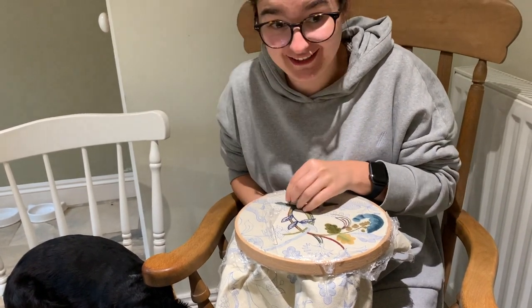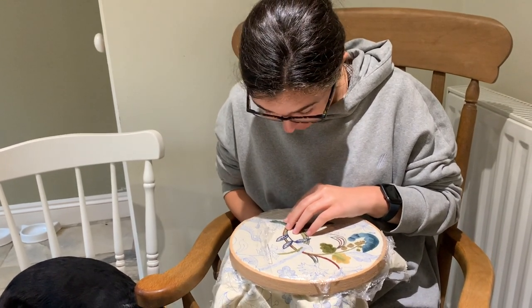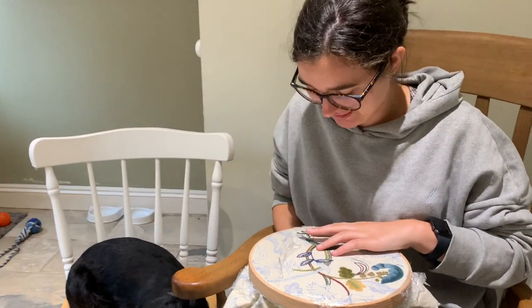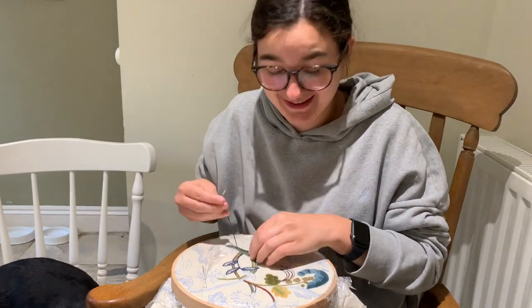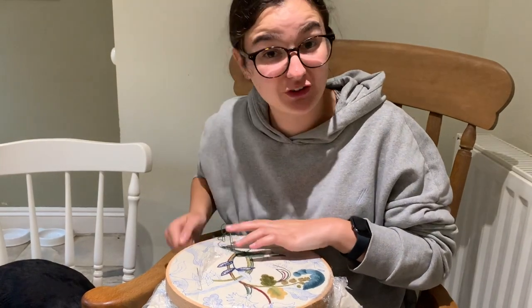When you get started on the Tree of Life, Laura, do let us know and leave some pictures of how you get on, because I really enjoy seeing everyone's pictures of how they're getting on with their kits. It's nice to see what other people are doing — plus it gives you good ideas for what kit to do next if you see someone doing a kit you haven't done yet.